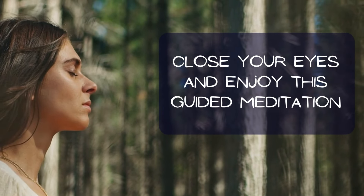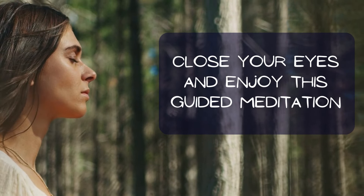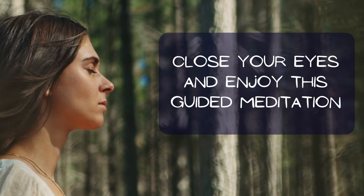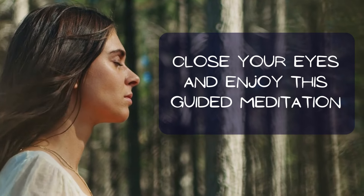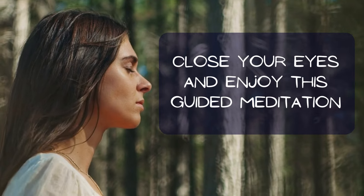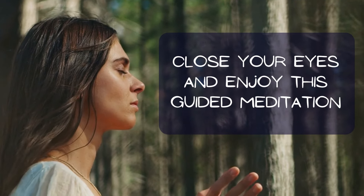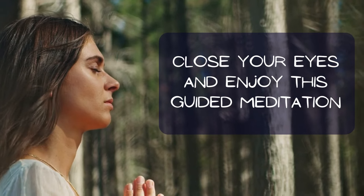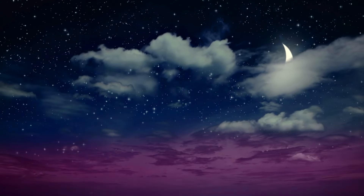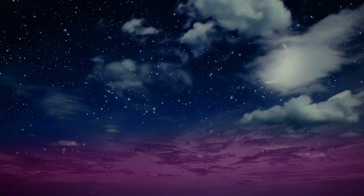Welcome to our guided NADA yoga meditation session. When you are ready, take a moment to sit comfortably with good posture and close your eyes. We shall begin with a little bit of mindful breathing just to calm and clear the mind before we get into our NADA yoga.